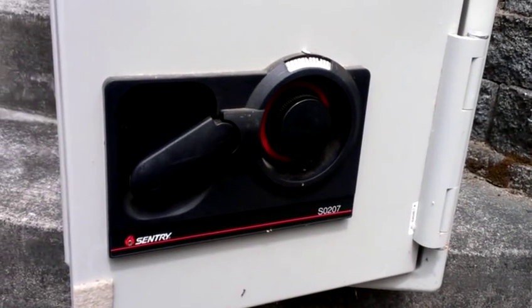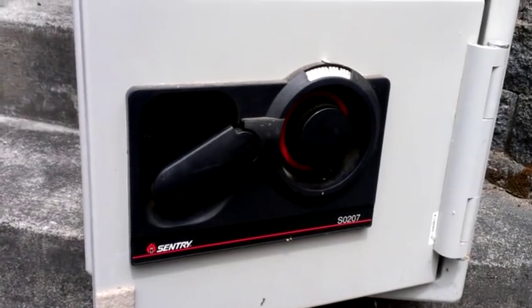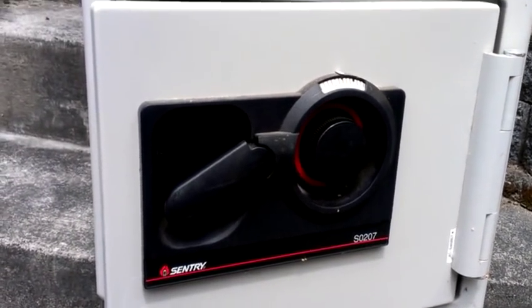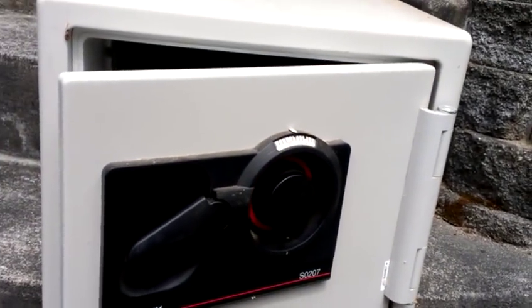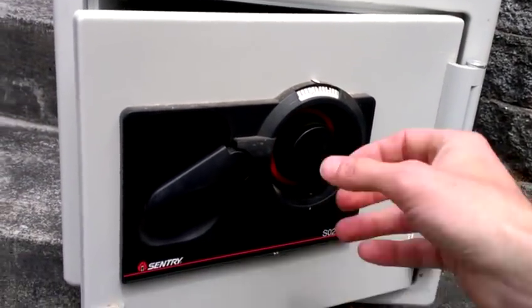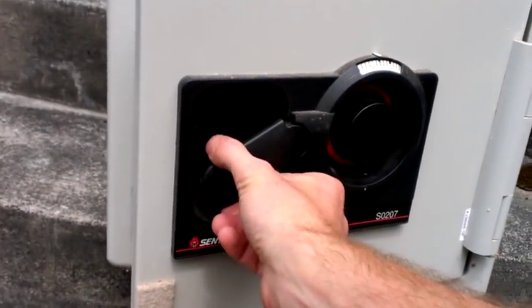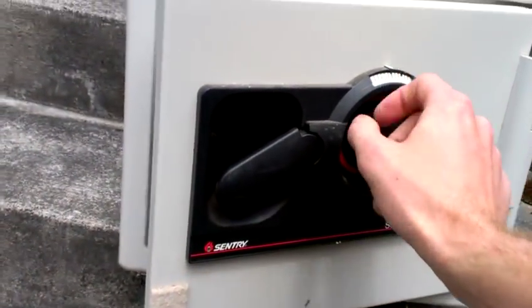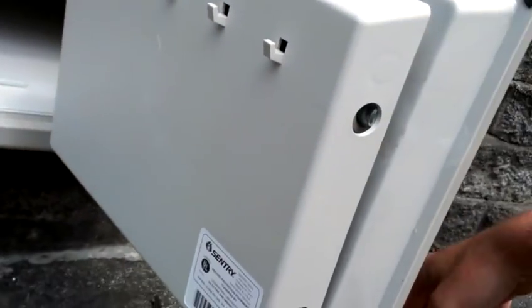This is a short video showing how to get into a Sentry fire safe if you've lost the combination, but you have the safe open. I've had this fire safe sitting in my garage for the past three years or so. I lost the combination. It was set up so that it was already unlocked — the handle was unlocked — and I knew the last number in the combination, but I didn't know the rest of it.